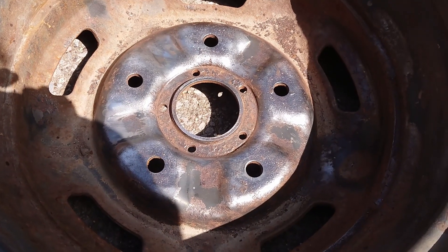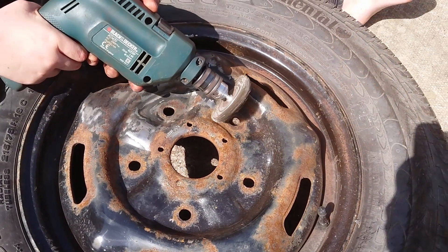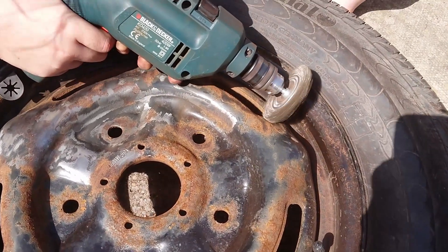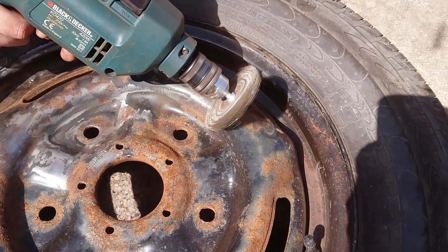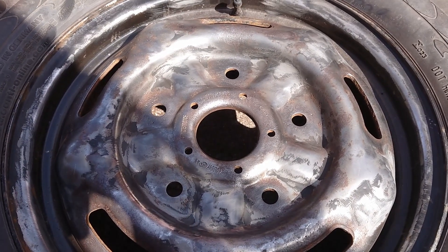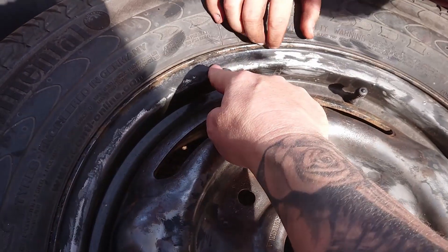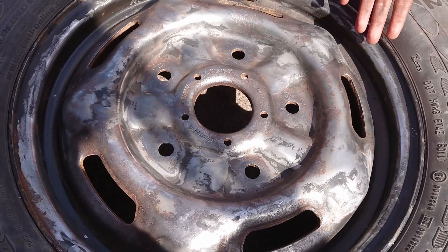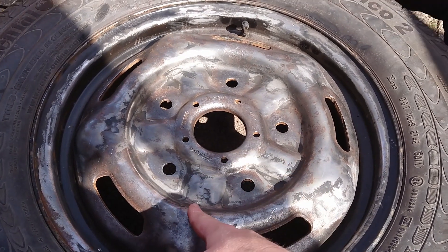We're starting to get back down to the steel nicely. As you can see, good progress has been made — all the rust is off. Just going to work a bit more on getting the old coat off in places, but already a big improvement. Look at those dirty hands!